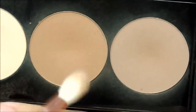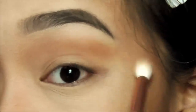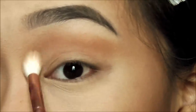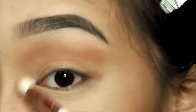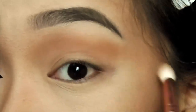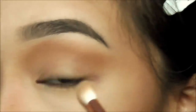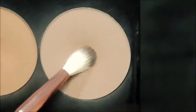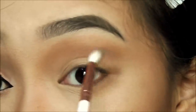Eye time! I'm going in still with my Smashbox Contour Trio and I'm going to warm up my crease with the bronzer using my big fluffy brush. Now I'm contouring my crease with a precision brush.